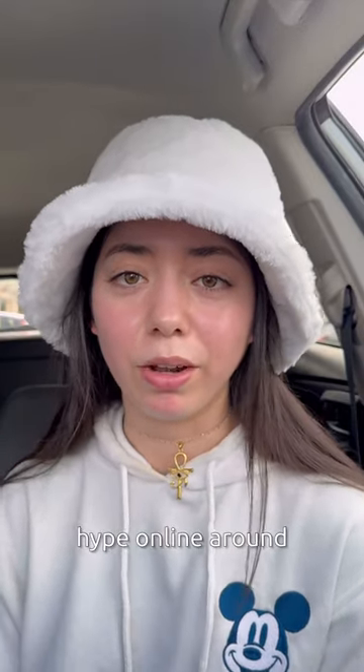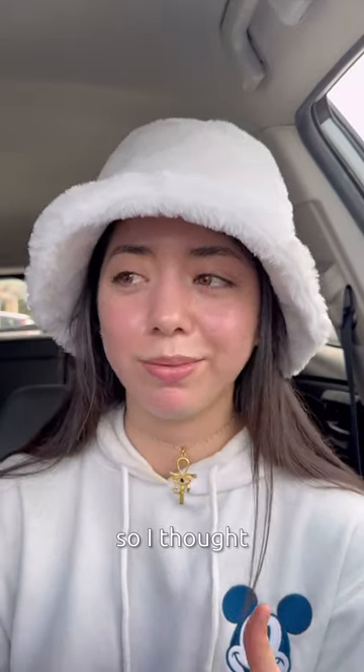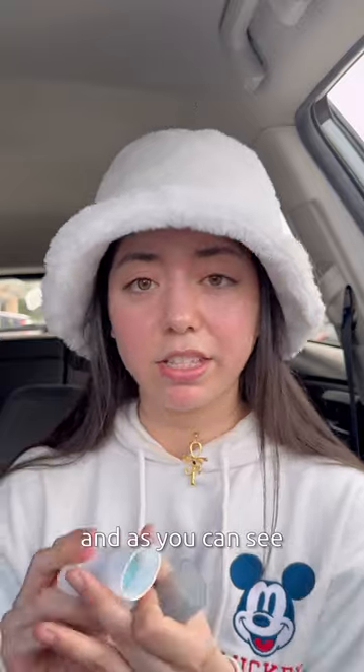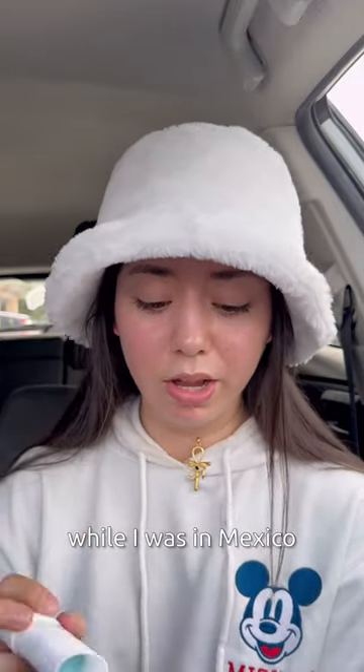I've been seeing a lot of hype online around Korean sunscreen sticks, so I thought why not a better time for my trip to Mexico to get one. I got the Skin 1004 sunscreen stick, and as you can see, I used up most of it while I was in Mexico.